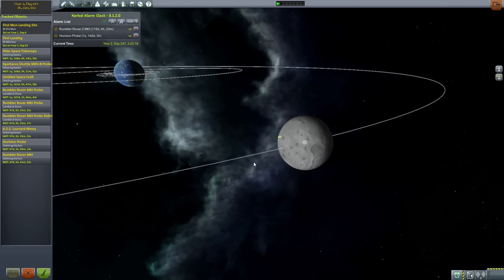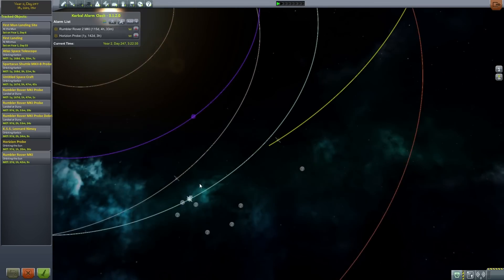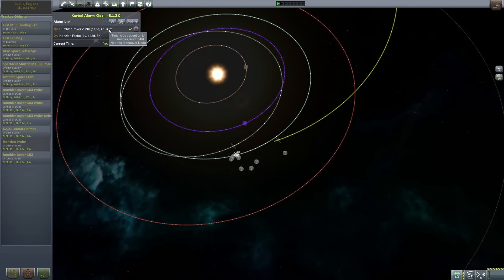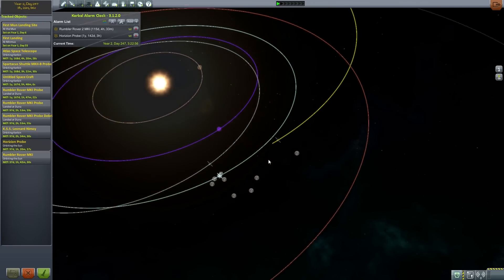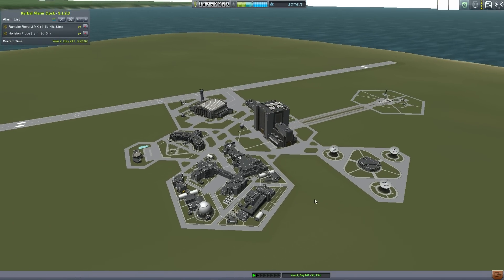You'd have three orange rockets to refuel it in orbit around the moon so it could go up and down twice and then back to Kerbin with a re-entry — that's the goal. I did want to quickly check on our ongoing missions: the horizon probe has gotten a little further, the Rumbler Rover Mark 2 is still quite a ways out with 115 days left. Once we finish testing the Thor we'll finish these missions off. But first I need to develop a launch system for the Thor that won't destroy it in the process — that's the most important part.